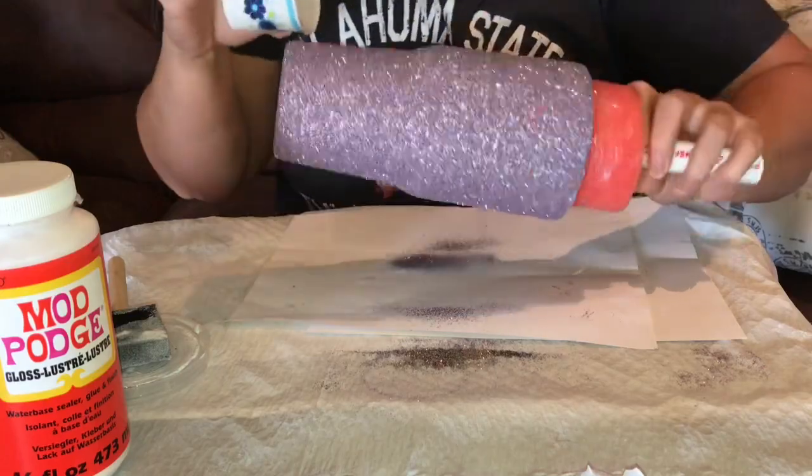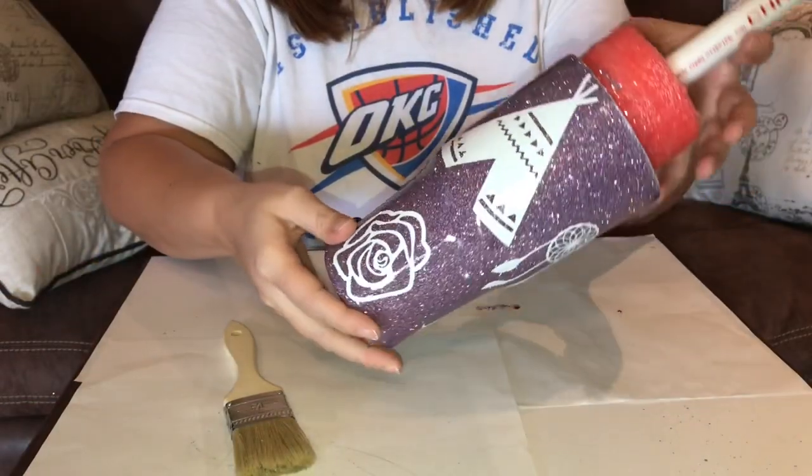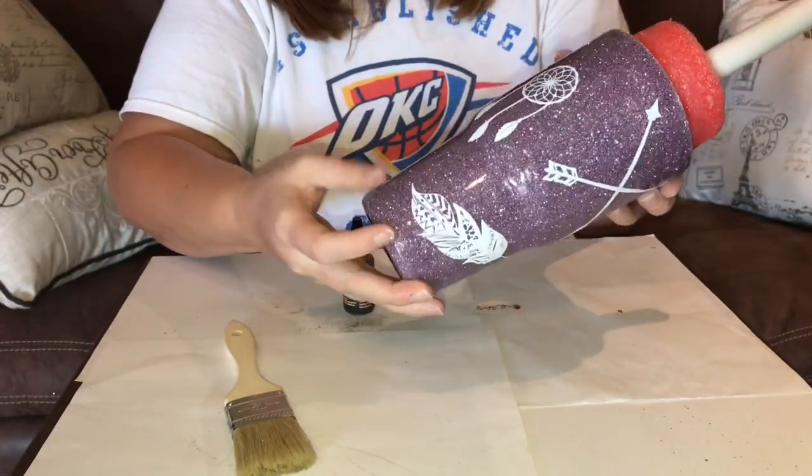Now you just let it dry for 15 to 20 minutes and cover it with epoxy. Once the epoxy is completely cured, you will go ahead and stick your stickers all over your cup.